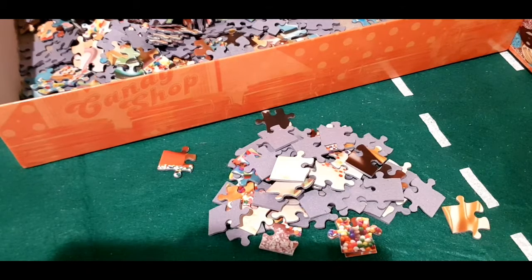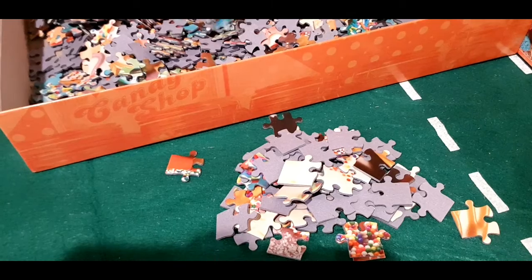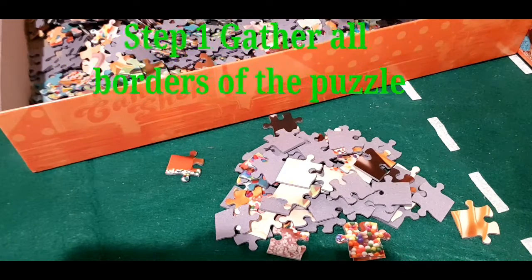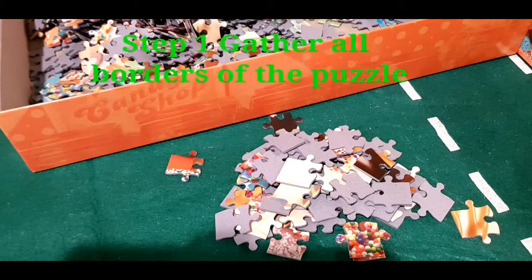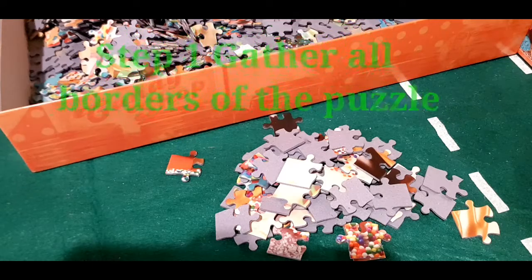Hi everyone. I'm solving a 1000-piece jigsaw puzzle using steps and tricks. Step one: gather all the border pieces and then connect each one to make a whole border of the puzzle.